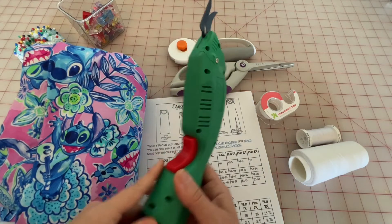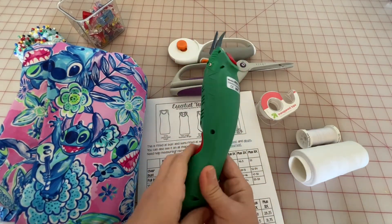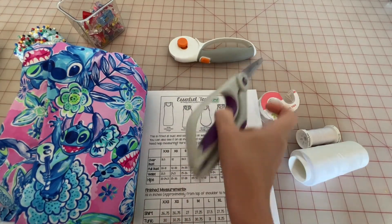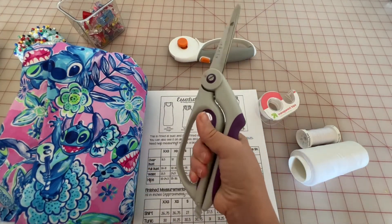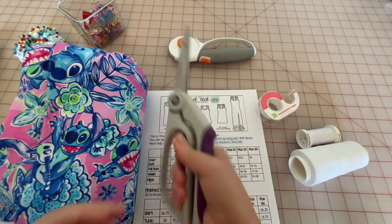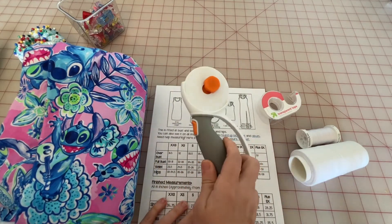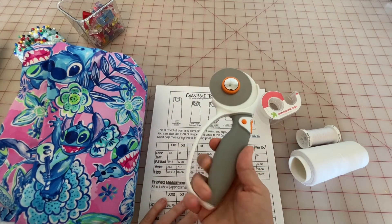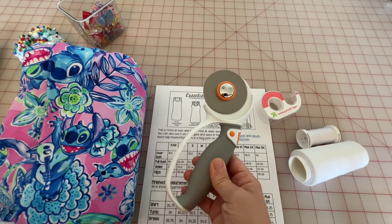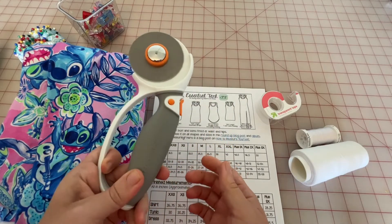Next you're going to want your preferred method of cutting. I use these handy dandy electric scissors — they are my jam. I used to use spring-loaded scissors beforehand, which are very easy on the wrist and great for hand control. And there's also the handy dandy rotary cutter, which a lot of sewists really like to use. Just grab your preferred method and that's what you'll use to cut out all your fabric.